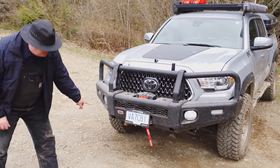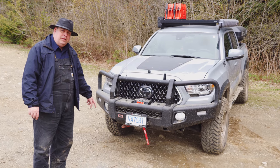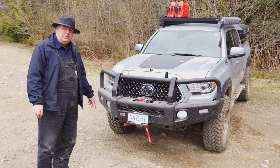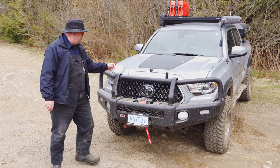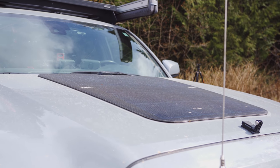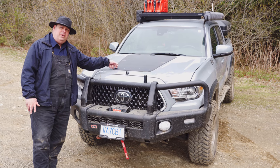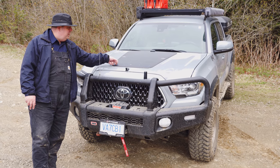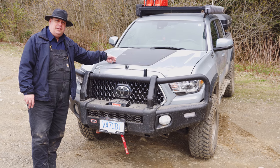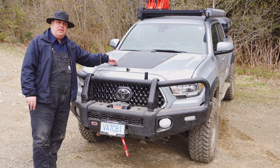Underneath you can't see, but there's a full set of skid plates from RCI protecting the oil pan, the transmission, and the transfer case. On top of the hood we have the Cascadia 4x4 solar panel — I believe it's 85 watts, maybe a hundred, somewhere in that range. This keeps the start battery charged on sunny days, so it's a little bit of an insurance policy.